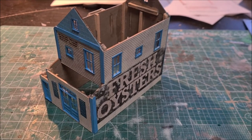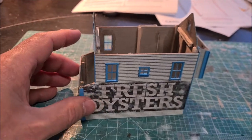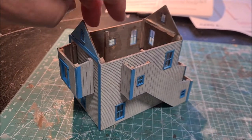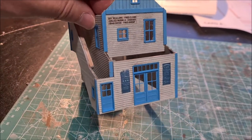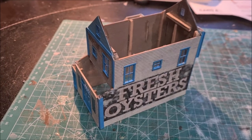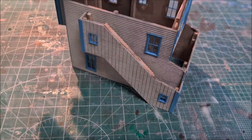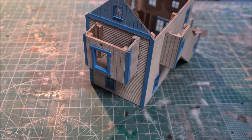Alright, so here are all the walls glued together — the whole thing is assembled. I have also put on the trimming as you can see, and I think this turned out quite nicely. What is remaining now is the roofs: there is a main roof, a small roof above the entrance, a staircase that also needs to get a roof, and a little loft that also needs to get a roof. So I'll be doing that next.